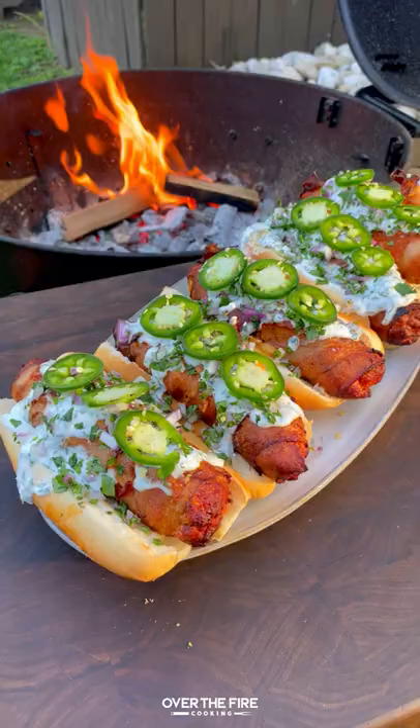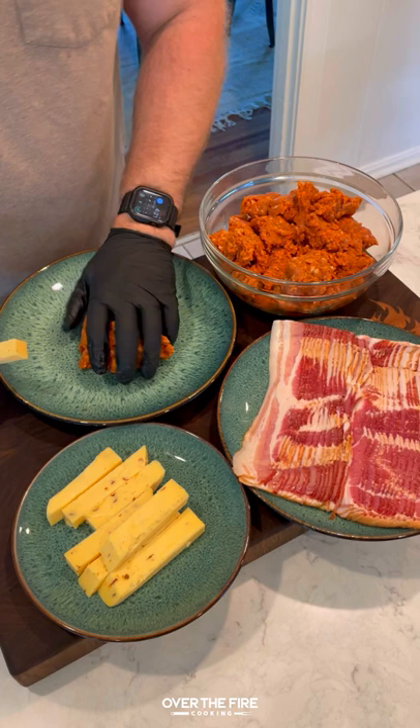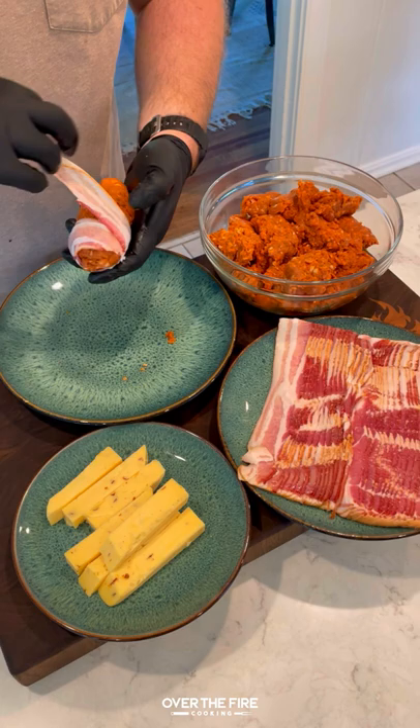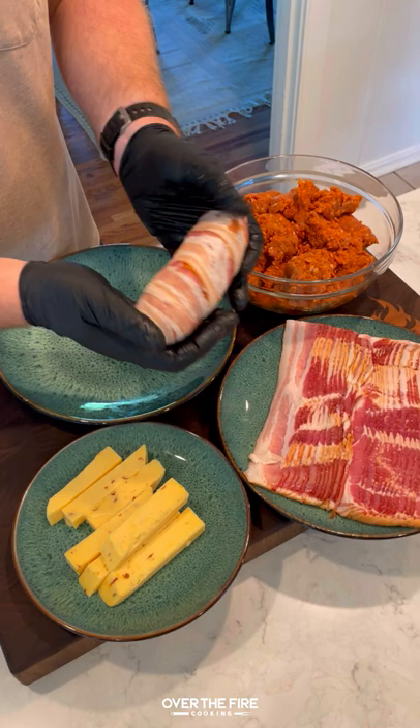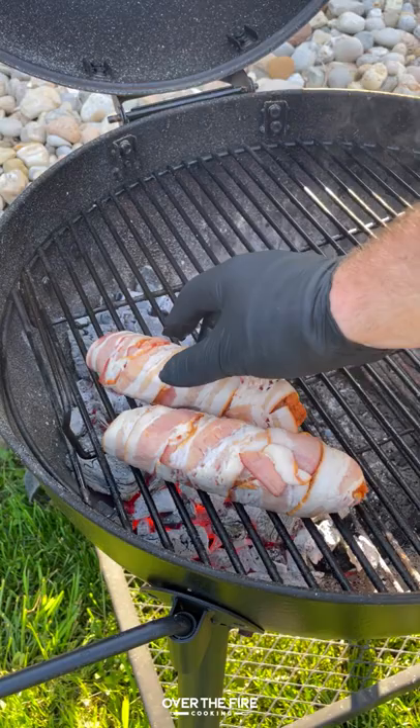Today we have some bacon wrapped chorizo dogs inspired by El Mago Cochina on Instagram. I'm going to take some soft cheese and encase it in some ground chorizo, wrapping some bacon around the outside. We're going to do this for a couple of these dogs and then place them in the fridge to set for about 30 to 45 minutes.